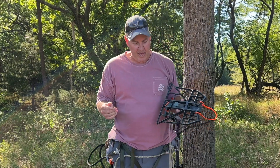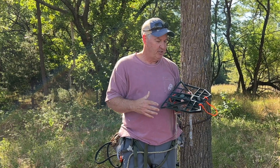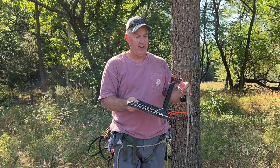Welcome back to Always Learning. Today we're learning about the predator platform and how to do modifications to it, just to make it easier to handle and more convenient when you go out into the field when you're climbing and saddle hunting. The first modification you're going to do is...